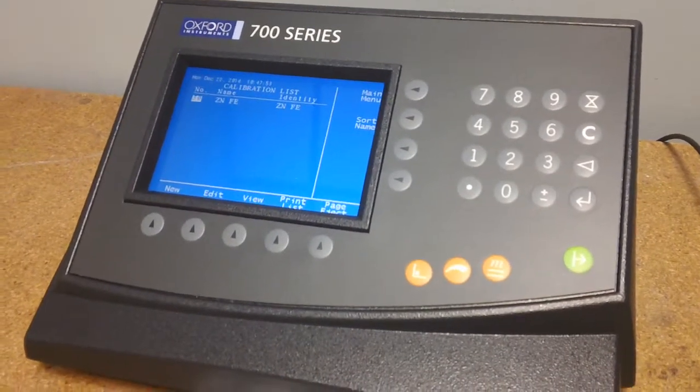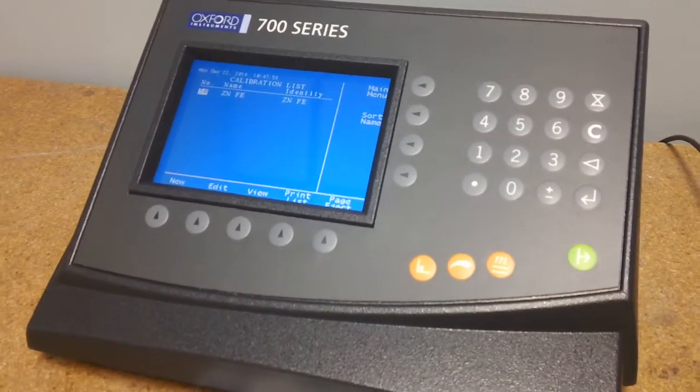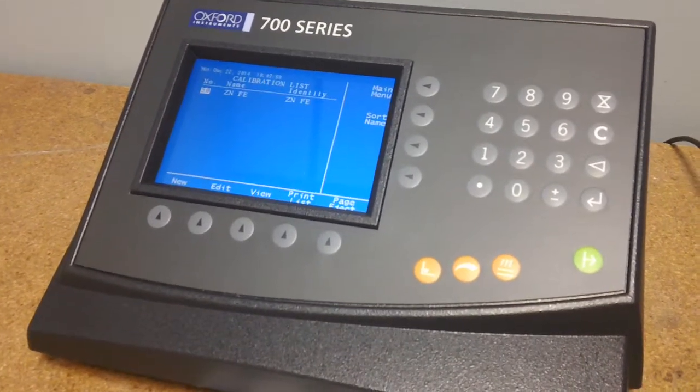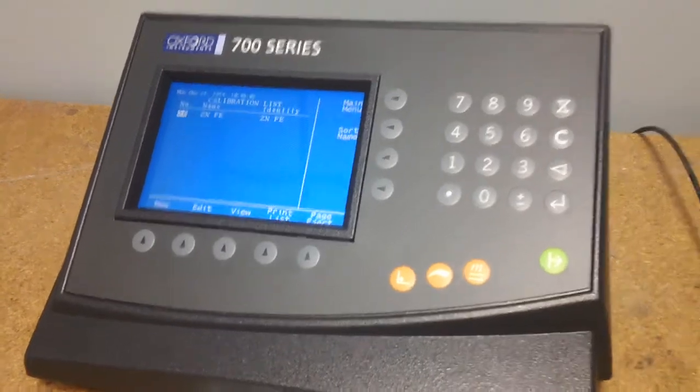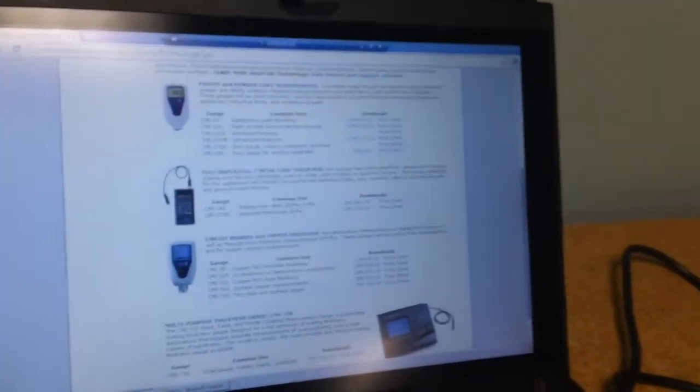Today we're at Eastern Applied Research doing a quick overview of the CMI 730 contact gauge from Oxford Instruments. This is the most advanced contact gauge in the Oxford Instruments line, which is available in full through Eastern Applied Research.